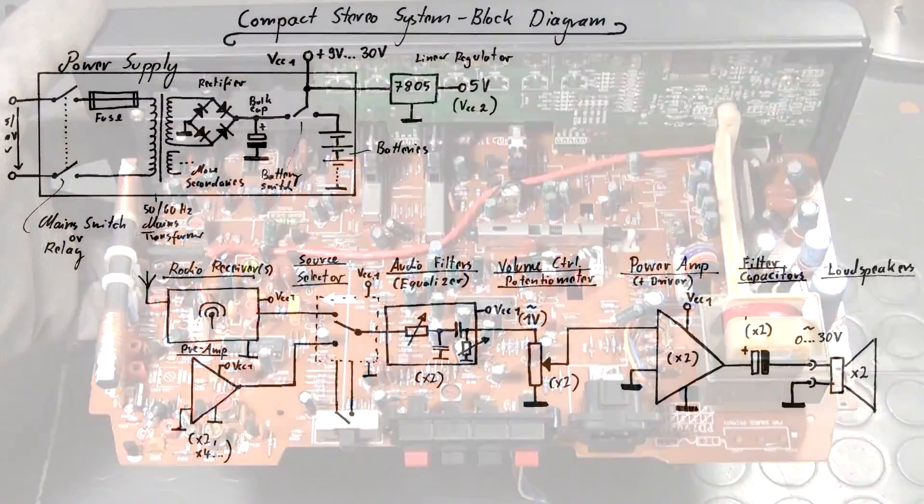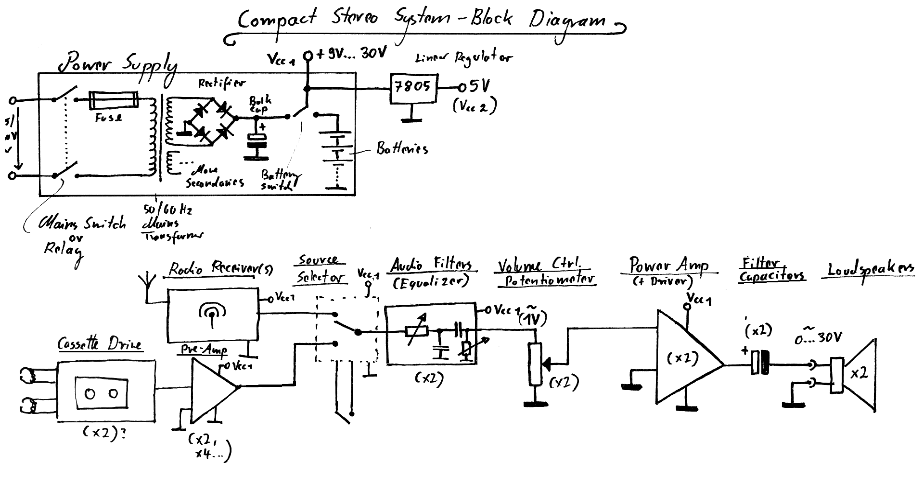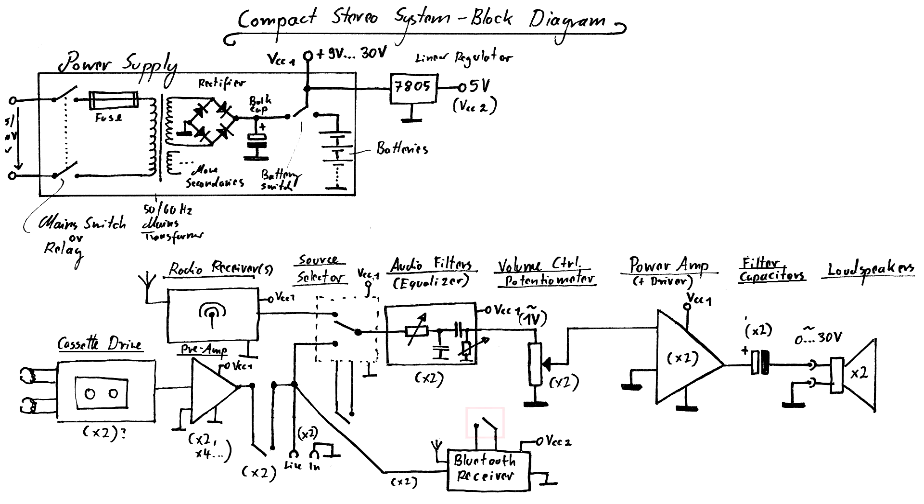In the first part I spent a couple of minutes trying to give you an overview of the different basic functional blocks of a device like that, and I also said what kind of changes I would make in order to add the line in and the Bluetooth receiver.